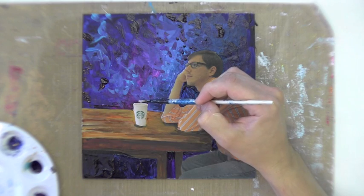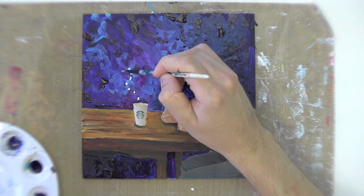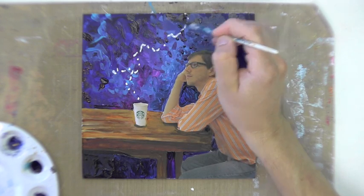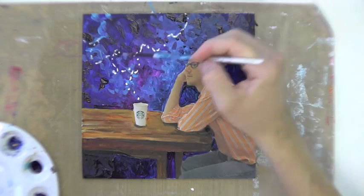I painted the table with a variety of browns, ochre, and copper colors, and I actually painted the chair out. That's important — you should never feel limited or bound by whatever your photograph is. You're the artist and you can create it however you want.